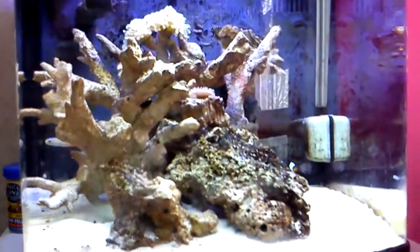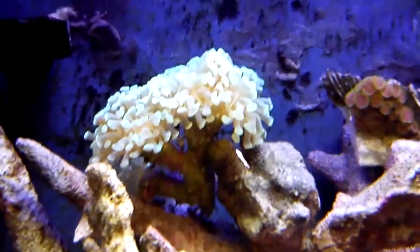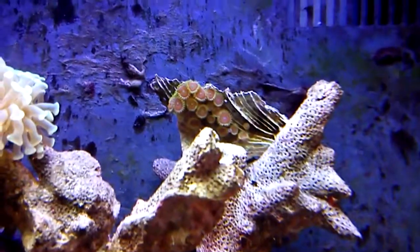You can kind of see a little bit. The newest addition would be this branching hammer coral and those zoanthids.